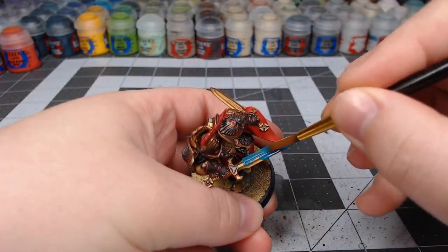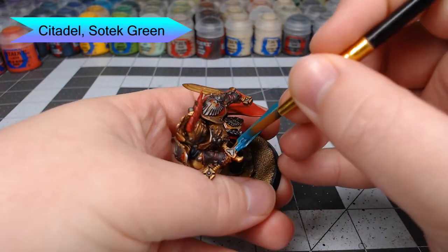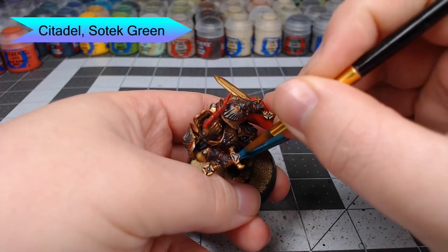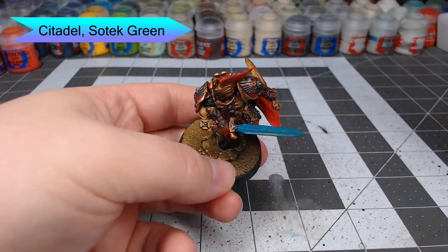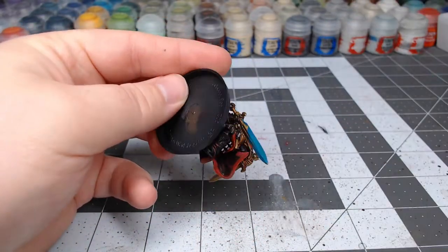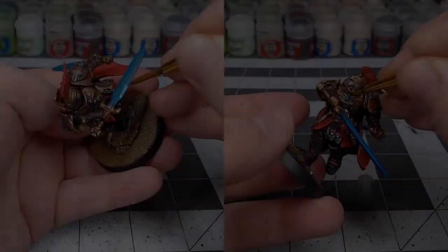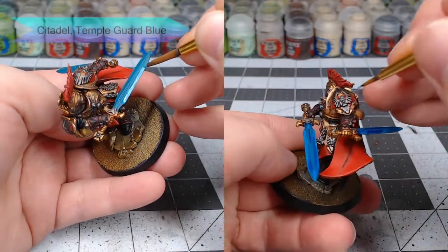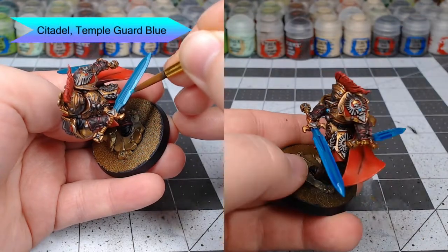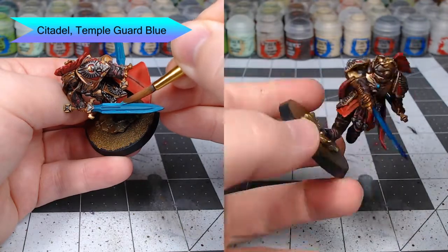Now we're going to begin working on the swords of this model. We're going to start by basing them with Sotek Green — just be careful not to get this on the cross guard of the swords. Next, we're going to take Temple Guard Blue and use this to paint just the edges of each of the blades. We're also going to pick out all the gemstones that are on the armor of the model at this point.